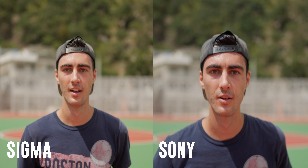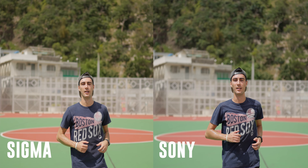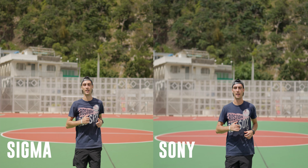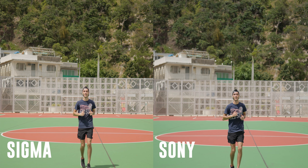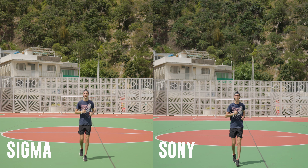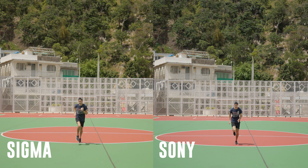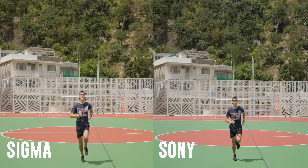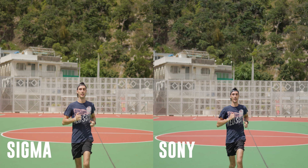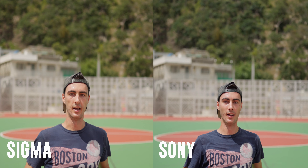On to the video AF test. The biggest difference right off the bat is that the Sigma has a different color rendering than the Sony. As I backpedal, both lenses do a good job of keeping me in focus with the Sony holding on to me a little bit longer than the Sigma as I get further away. As I run towards the camera the Sony seems to do a better job of keeping critical sharp focus, whereas the Sigma seems to almost achieve it and then attempt again in a stepping motion as I get closer, and I'm just out of focus the entire way until I come to a complete stop.